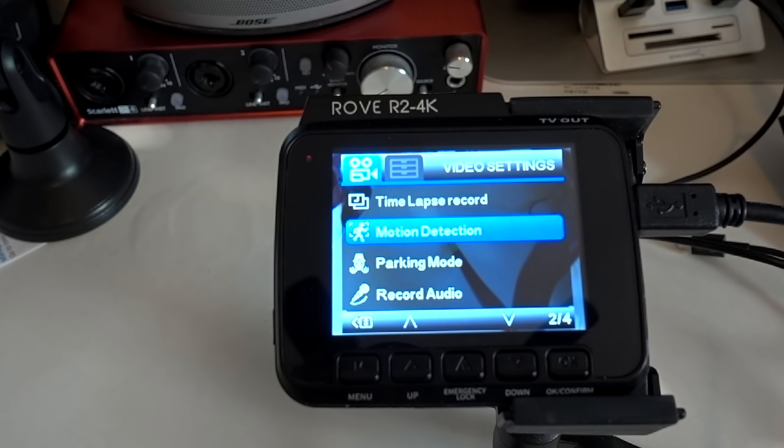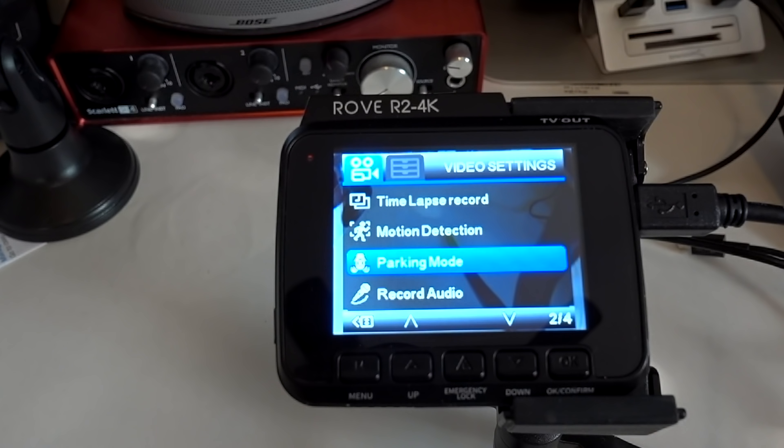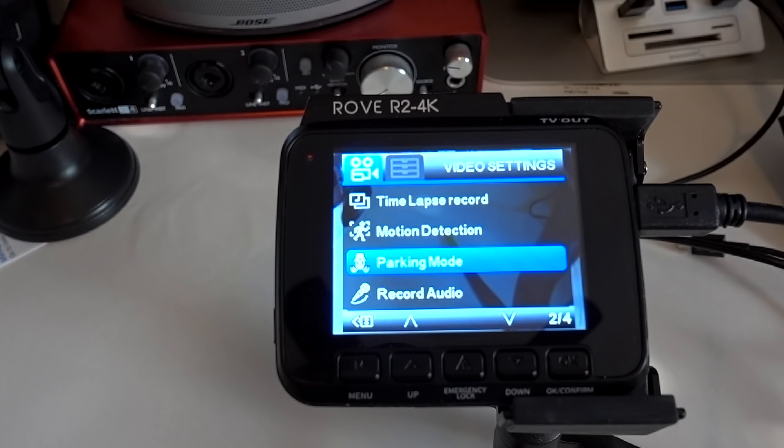Motion detection — I wouldn't advise using this unless you have your dash cam wired directly to the car for constant power, otherwise you'll kill the battery, and dash cam batteries never last too long. There are kits to wire directly to your car if you want to use motion detection. If something walks or runs in front of your car while you're parked and away, it'll turn on and start to record. Parking mode is similar — if somebody hits your car, the G-sensor gets a jolt, it'll record and lock that file. And if you have the voice beep on, when you come back to the car it'll tell you your car was hit while you were away.